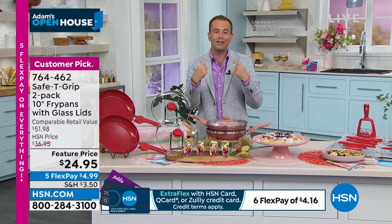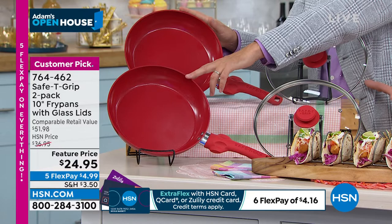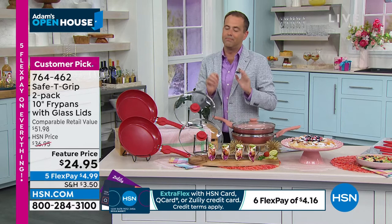Red is going to be the first to sell out. $4.99 to get it home. You've got 30 days to try it. If you don't love it, you can return it for a refund at the purchase price. They are letting me know we are around seven minutes away from our big special delivery reveal.